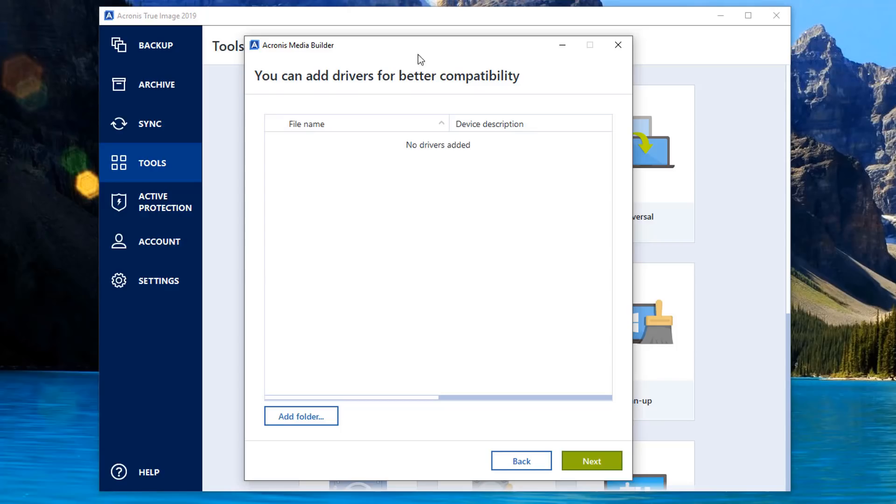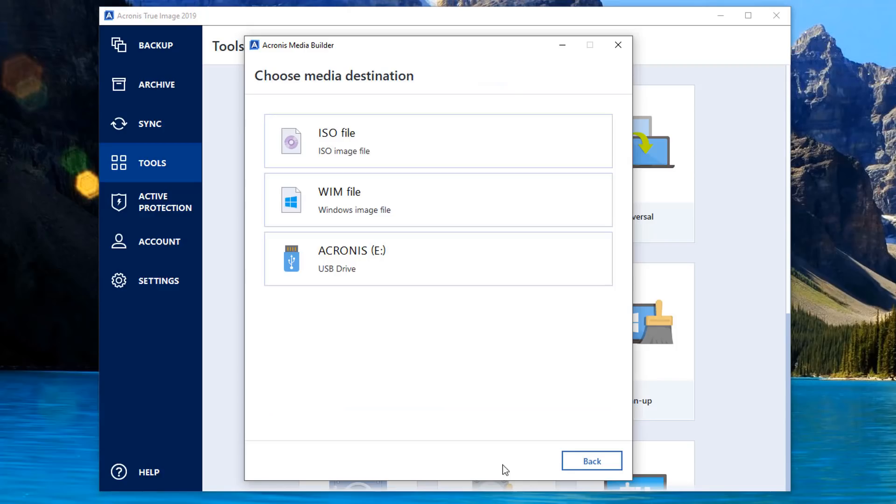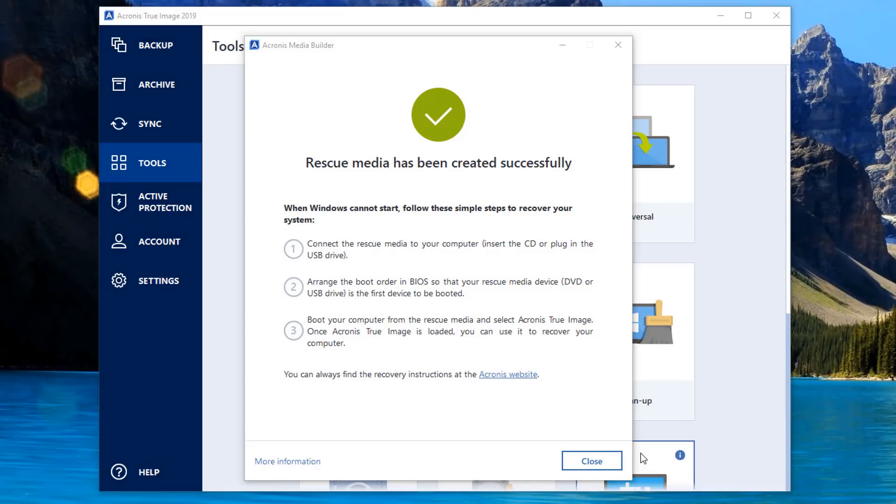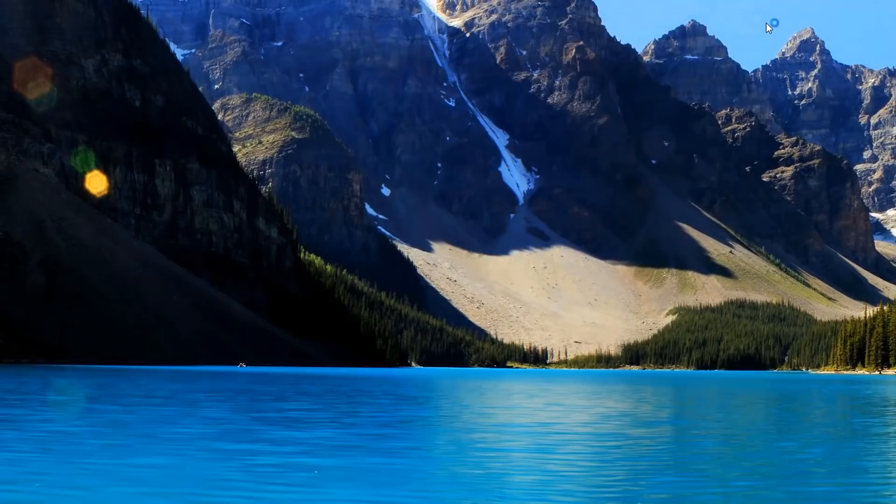If you're going to be using this on different types of computers, I wouldn't do this method. I'm going to select Windows 8, 8.1 and 10. You can see here you can add drivers for better compatibility - you can add your drivers and folders in through here. Then I'm going to click Proceed. It's selected my Acronis drive which is blank. Click Proceed and it will start to mount the .wim file and create our bootable media. That is the media created successfully, and it tells you to connect the rescue media to your computer and arrange the boot order in your BIOS.